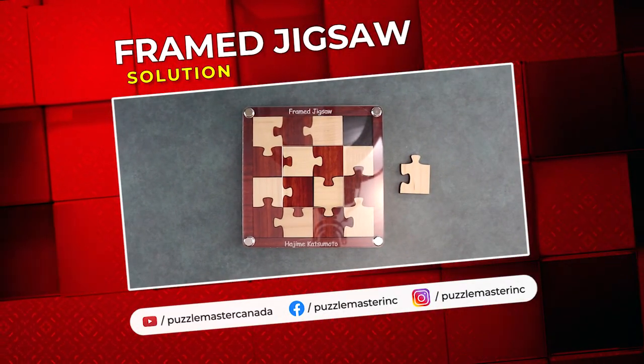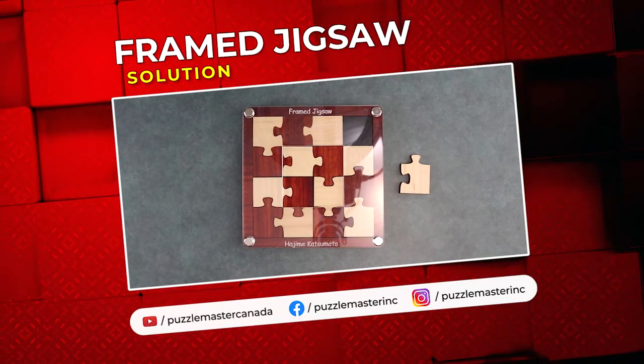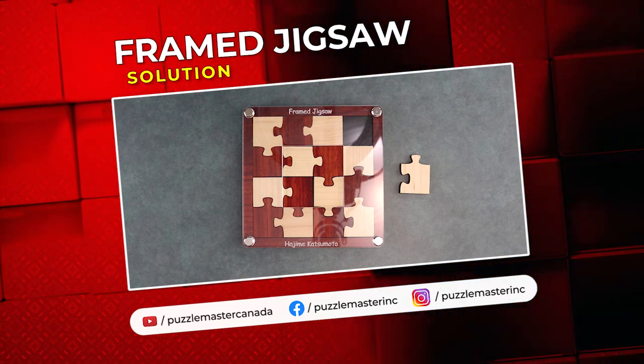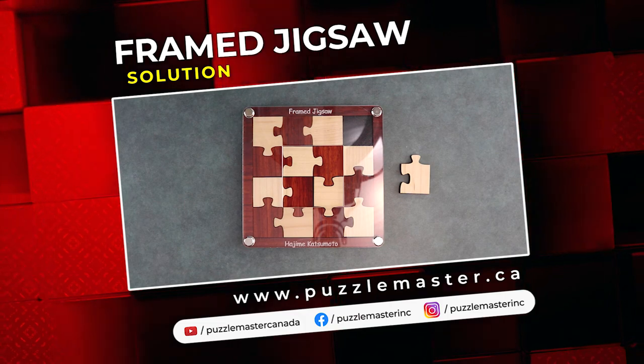Thank you for watching. If you enjoyed this video, we have plenty more like it on our YouTube page. Haven't had enough? Join the community on Facebook. Want more puzzles? We have a massive catalog of puzzles at puzzlemaster.ca.